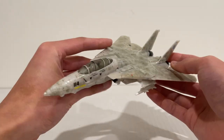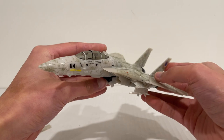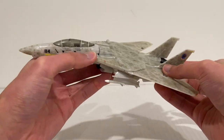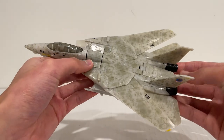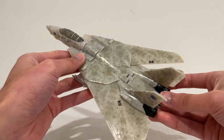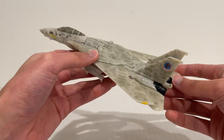I think this is definitely one of the best jet modes we've seen from a mainline Transformer, potentially ever. I know Hasbro doesn't have the license to any of the Macross series, but this mold is pretty much ripe to become a Veritech. It's awesome.